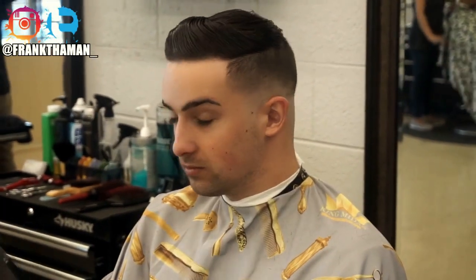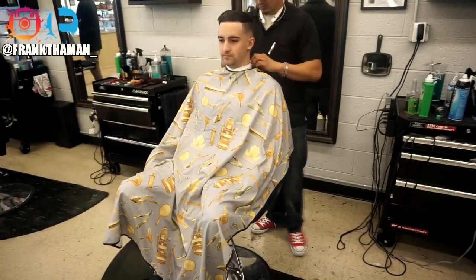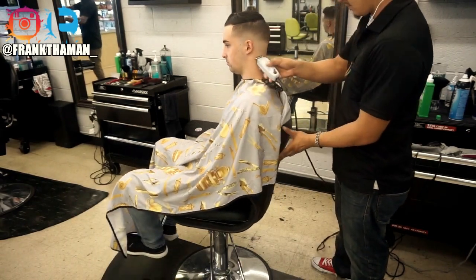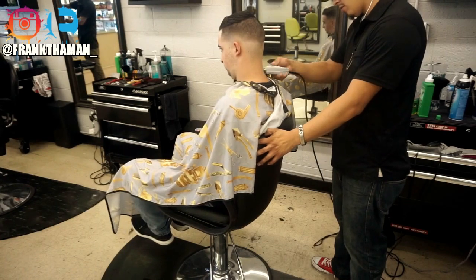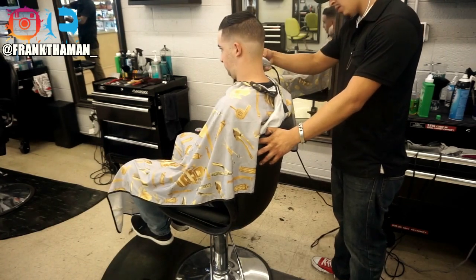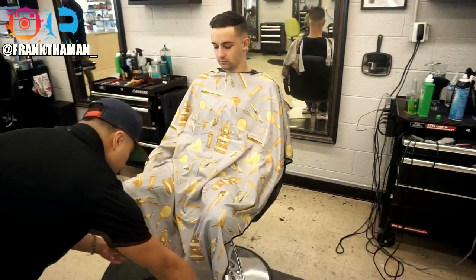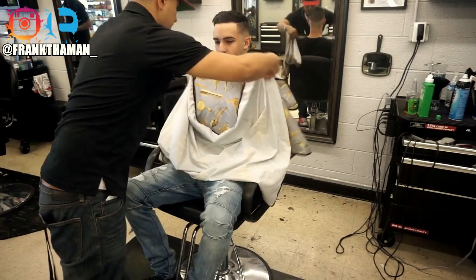One of the final steps is to hand your client the mirror — that way they feel like you're not hiding anything from them. Go ahead and take off the neck strip. Then untrap your client and make sure you brush off all the hair from their neck. I like to take it right down to the collar of the shirt. Corner to corner — pick up each corner and go corner to corner, and you're all set.